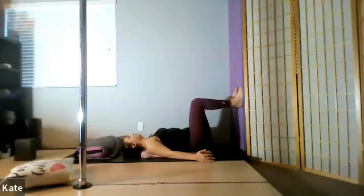Inhale into your belly. Exhale — push your low back firmly into the floor and pull your low belly down in towards the spine. Inhale — balloon your belly into space, feeling your low back lifting slightly off the floor. Exhale — pull your low back into the floor, keep your pelvis grounded and low belly pulling down.